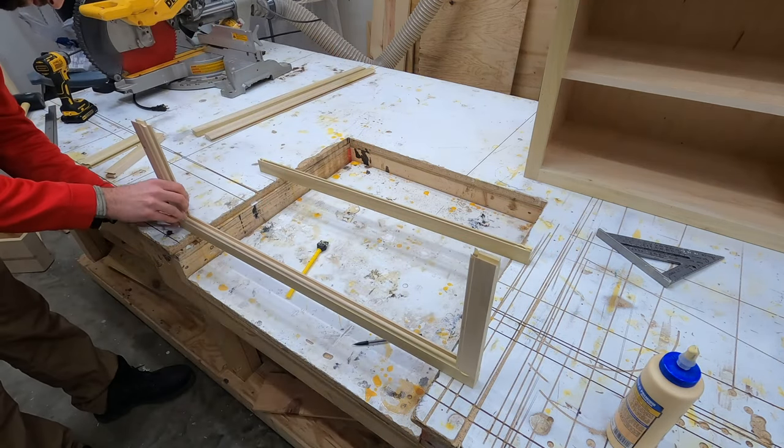After the first door is on we do the same thing on the other side, put the second door on in the same manner, stand it up, and see if it closes. It does close but it hits the other door - just kidding about starting over! Thankfully these hinges have adjustments on the inside that can move the doors in or outward, so after a minor adjustment the doors close and meet perfectly in the middle.